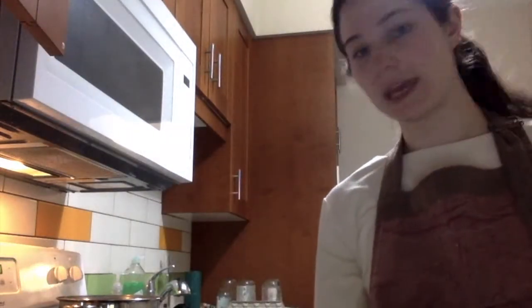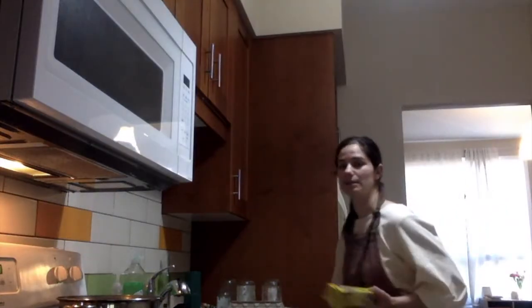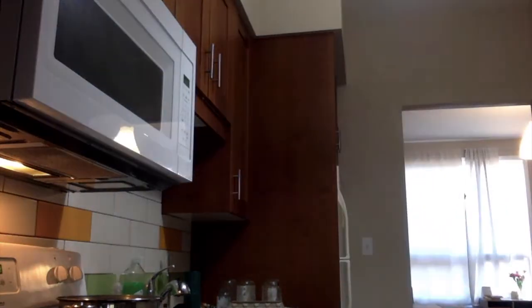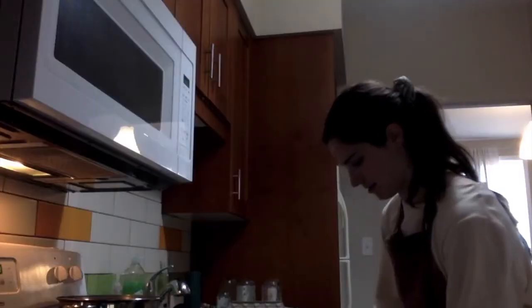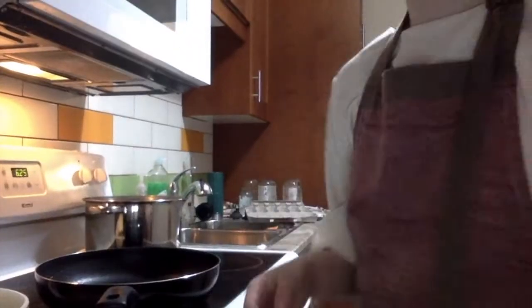When your pan is getting hot, grab a plate and some aluminum foil. You want to have everything ready now, because once your pan is hot you'll be making crepes continuously. Have a piece of foil about the size of your plate to cover the crepes that are already made and keep them warm. Also grab a spatula to flip your crepes.